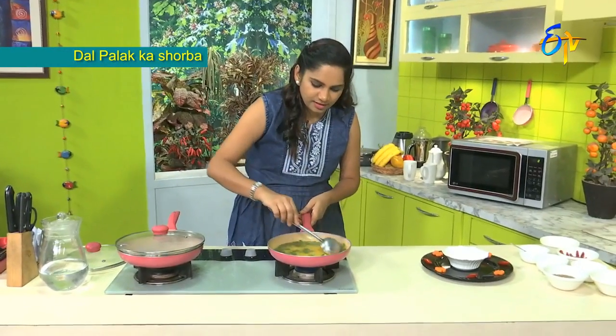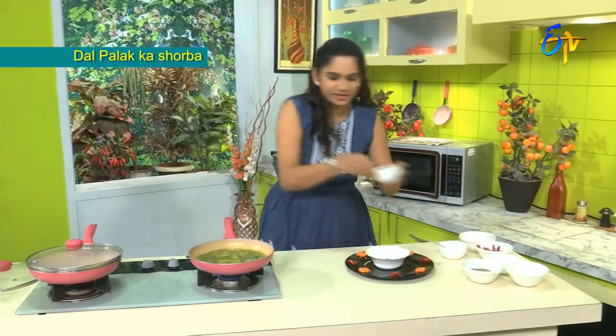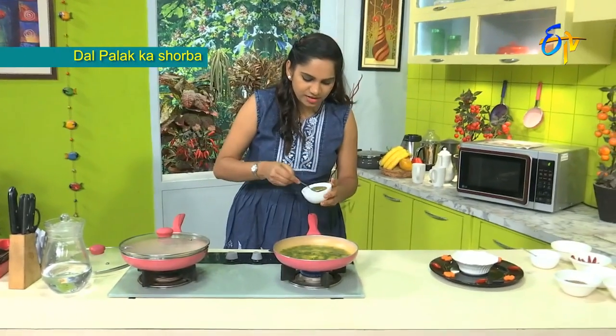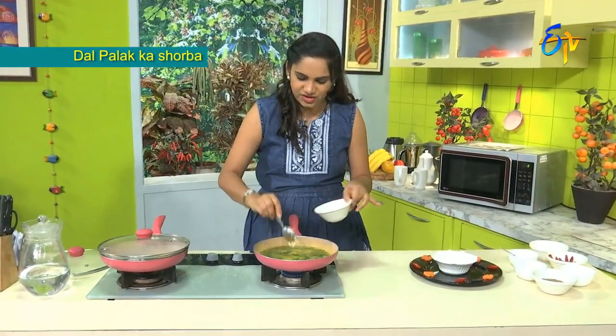Let's boil it for a little bit. Then add a little fresh cream.